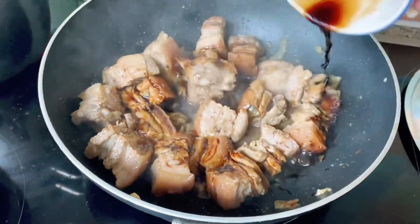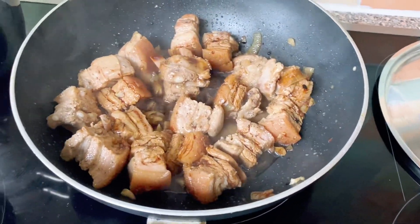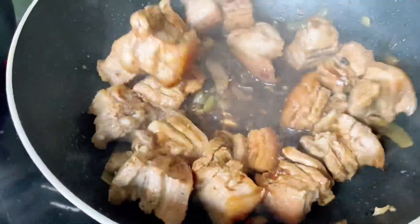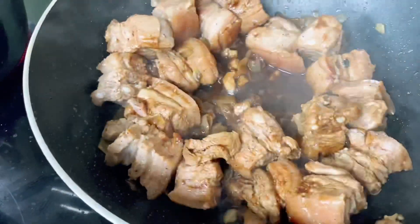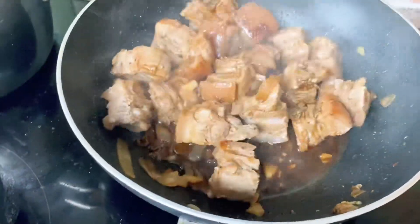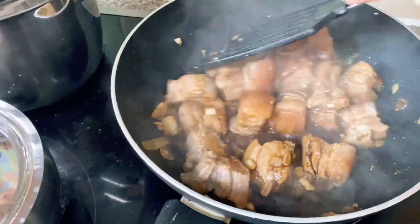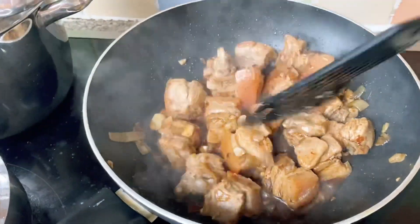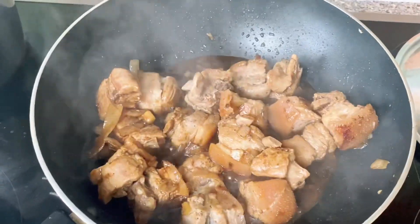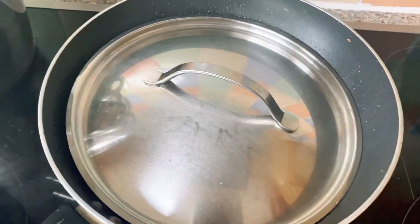So isunod po natin yung soy sauce — depende po sa lasa ninyo, pero this adobo nilagay ko siya ng 5 spoons of soy sauce. Haluin lang siya. After ninyo haluin, takpan nyo po siya ng 2 minutes.